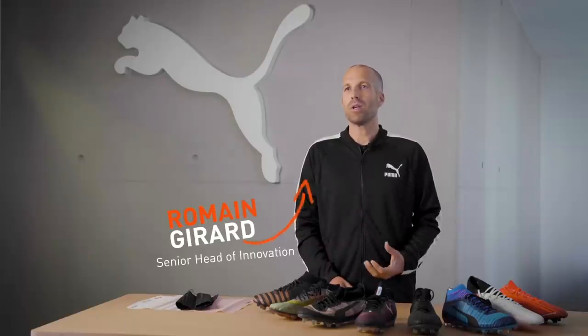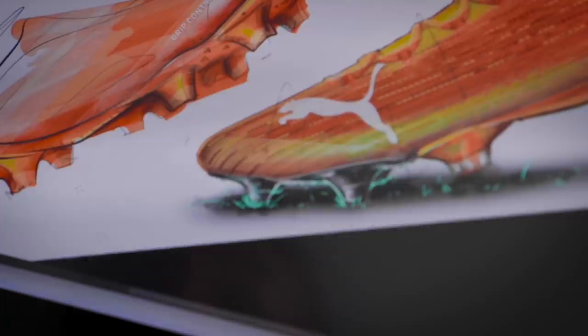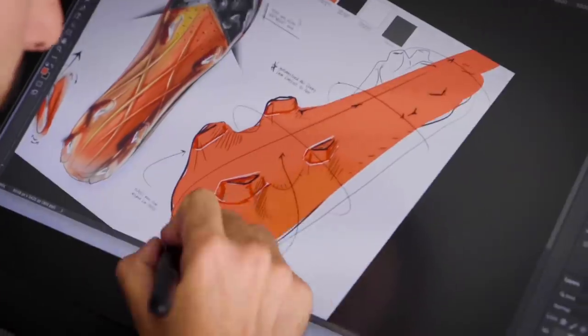Speed is not just about lightweight. Speed is about a great combination of a lightweight product, obviously, but also the strength and the traction.